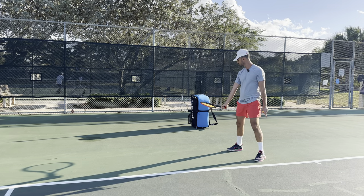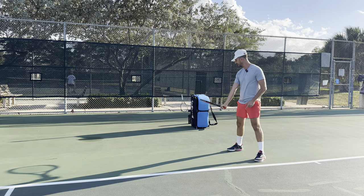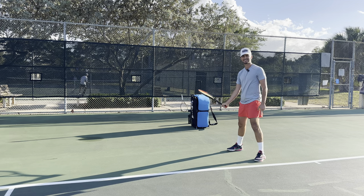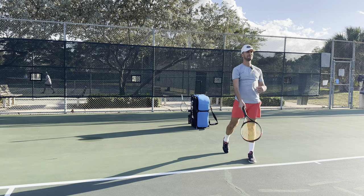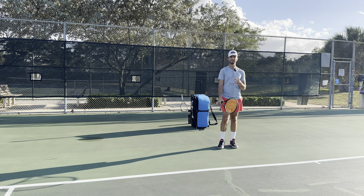You take the racket back and you tilt your strings down prior to contact. Palms facing down, strings are facing down — I'm like patting something — and then I'm going to be able to hit. That's also going to ensure that you hit topspin.